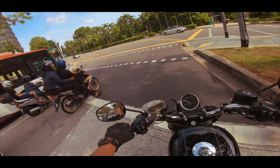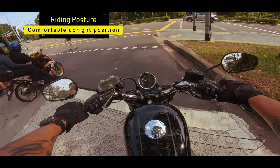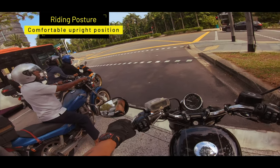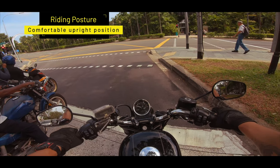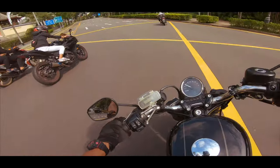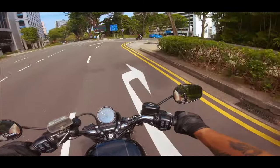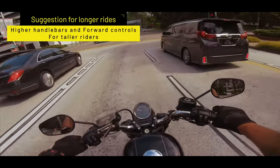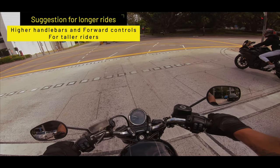The posture for this bike seems more forward but I realise I can actually sit upright. The height of the handlebars is perfect — not too low, not too high. For long distance I'd probably do forward controls and higher bars for a better seating posture and more comfort. I have a friend who owns a Roadster — he's slightly taller than I am and he doesn't face any issues really.